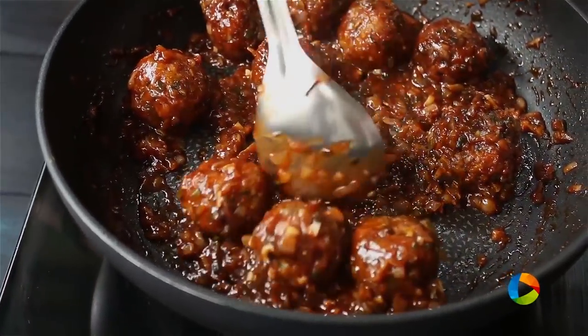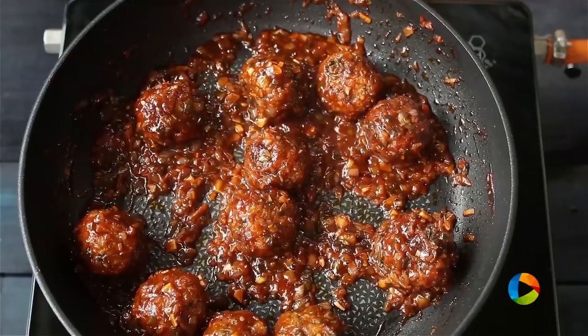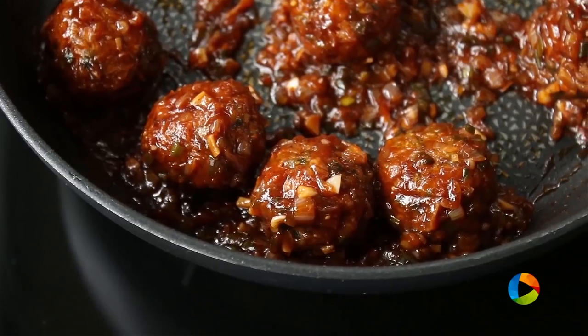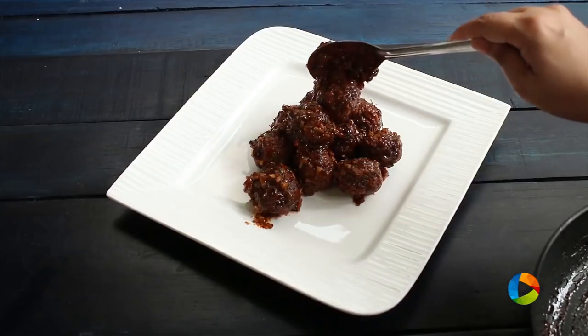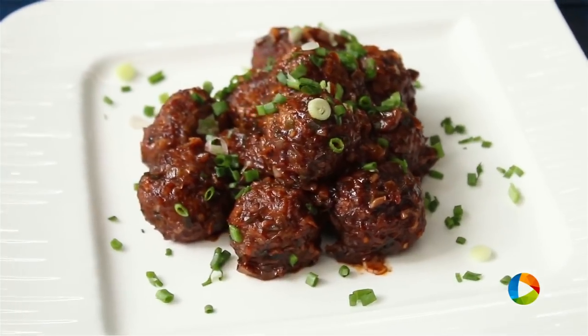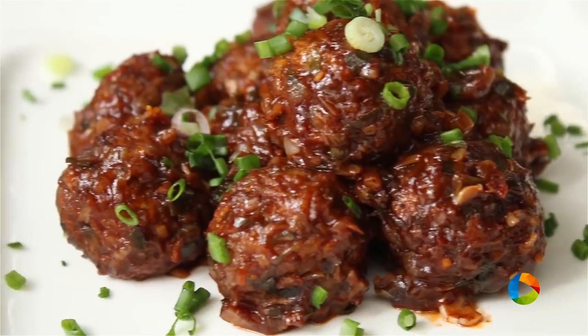This is more of a dry Manchurian with less sauce. But if you want it with gravy, you can add a little more stock to make it saucier. Garnish it with some fresh spring onion greens. Now you know how simple it is to make vegetable Manchurian — make this your weekend project and enjoy it with your family.